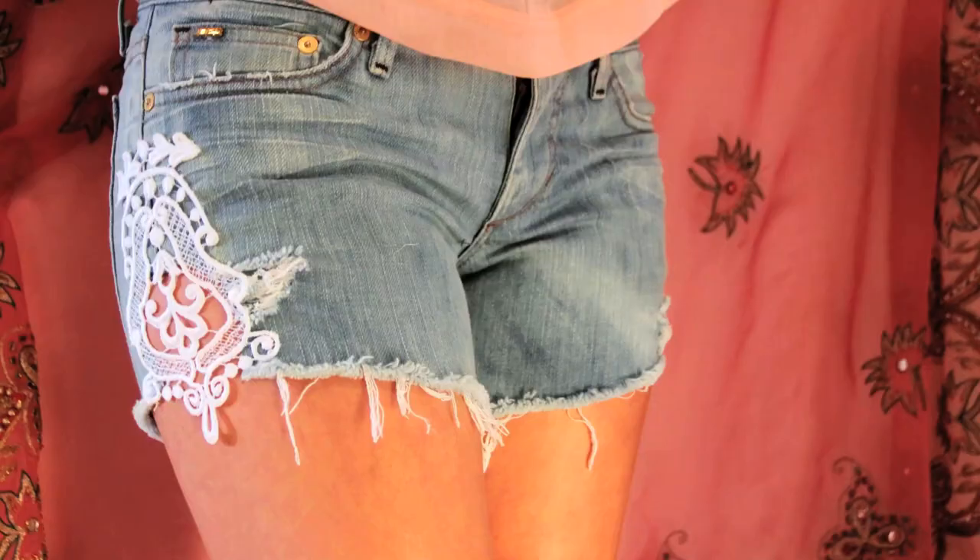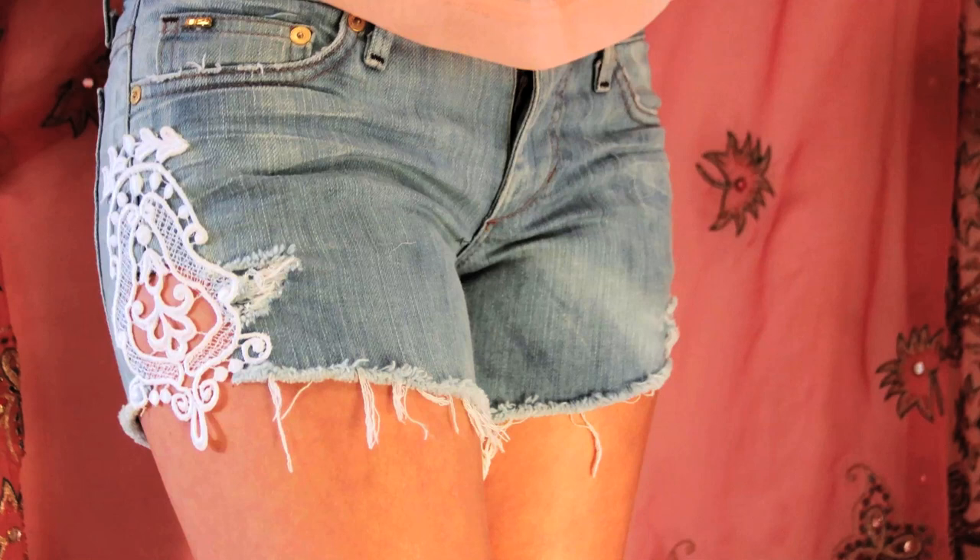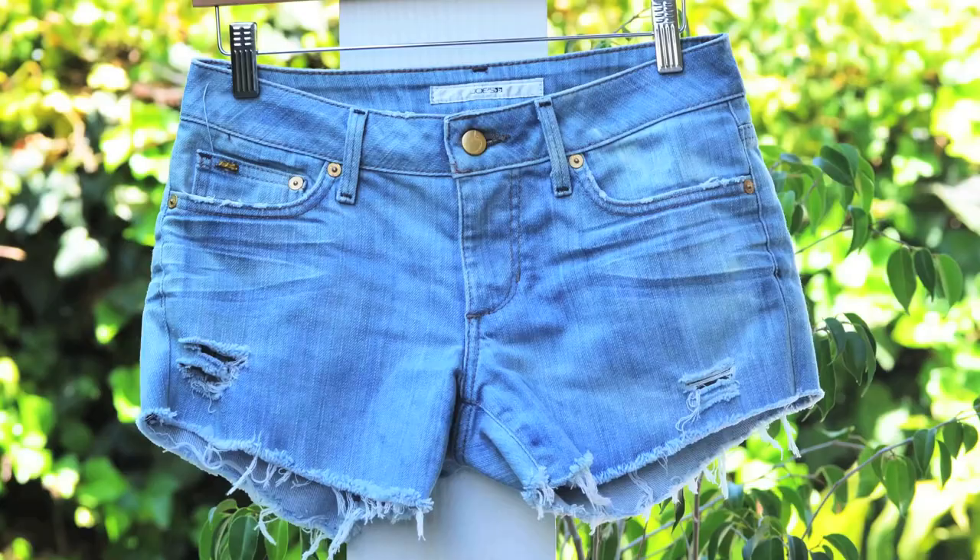Hello, everybody! Mr. Kate here. I am doing very, very cute, if I do say so myself, lace-accented jean cut-off shorts. You always want to spruce up your shorts for summer. I know I do, and this is a fun way to do it. It's kind of a feminine, bohemian way. DIY snazzy summer shorts.